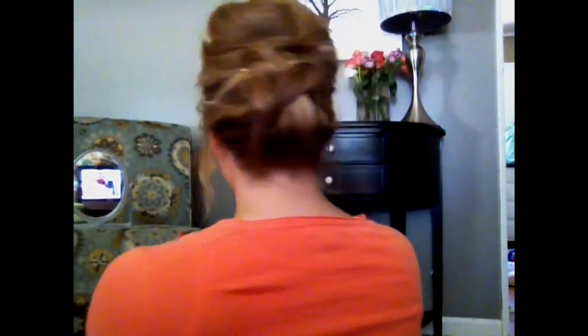I just have a big kind of bang piece curled with a conical wand down. Let me show you the back. So if you want to know how I got this look, then keep watching.